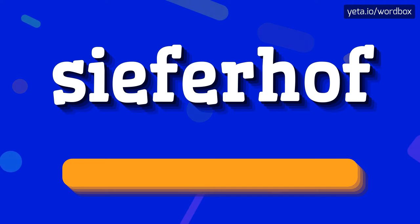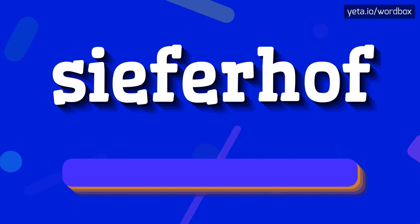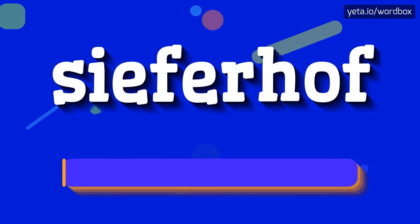C for half. C for half. And I will repeat again, but slowly. C for half.